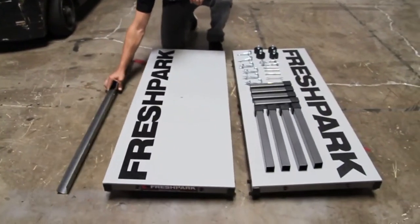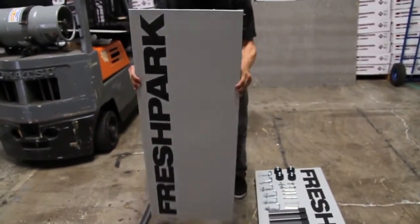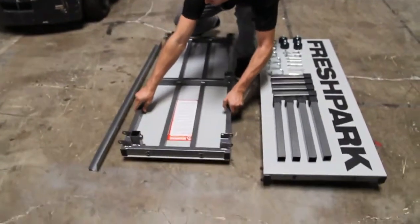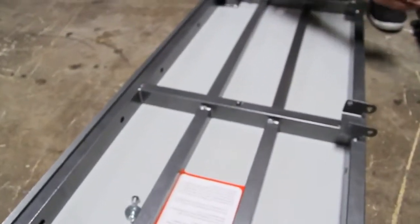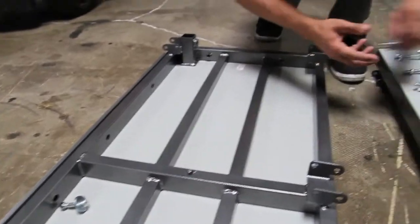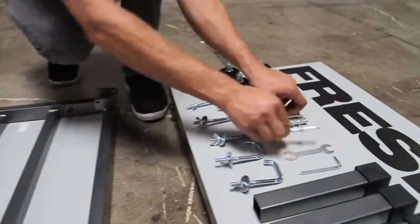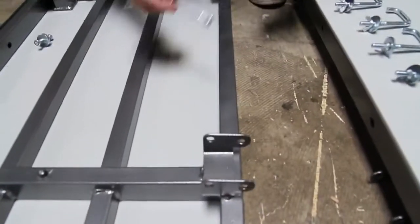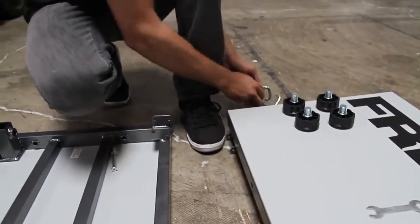We will first set the coping with the curve side out. We will lay the Fresh Park panels closest to the coping and take our four short bolts, washers and nuts, and lay them in the panel closest to the coping. We'll then take our three long bolts for the hinges and set them in the panel as well.